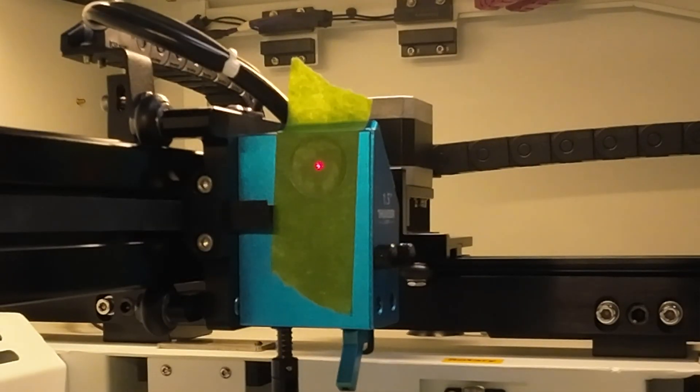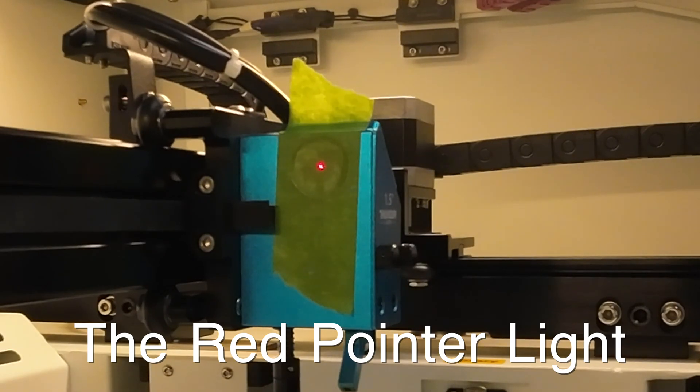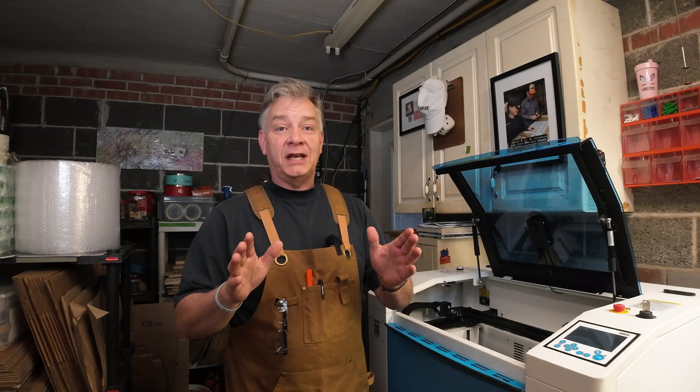The last tip I can offer is: don't get fooled by the red laser dot. That is actually irrelevant to the alignment of your laser beam. So try not to use the dot to determine that if the burn is where the dot is, everything's okay — because that's what I did the first time. I figured that if the laser is burning in the exact same place as the red pointer dot, everything should be okay. They're mutually exclusive from each other.